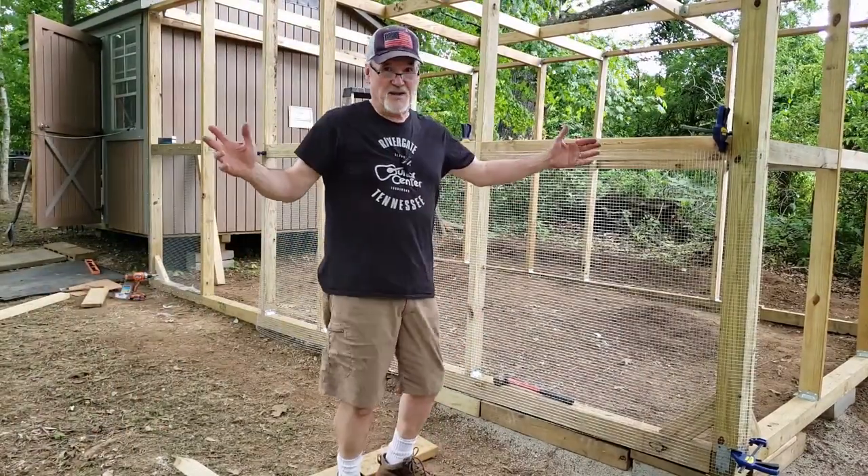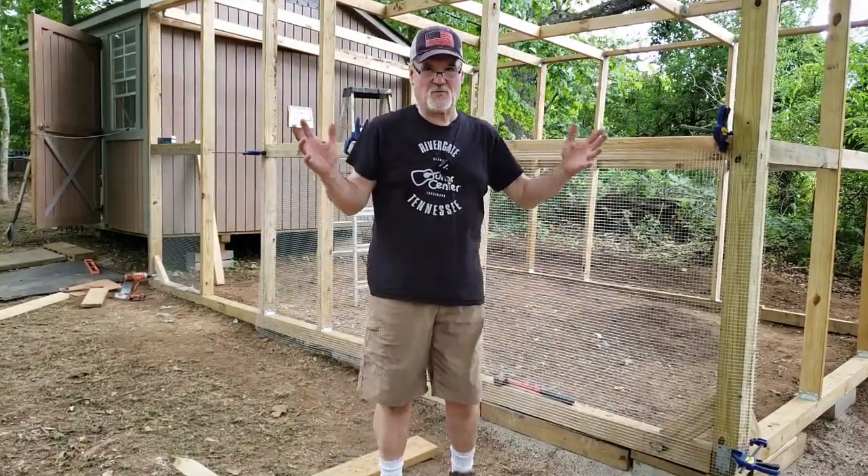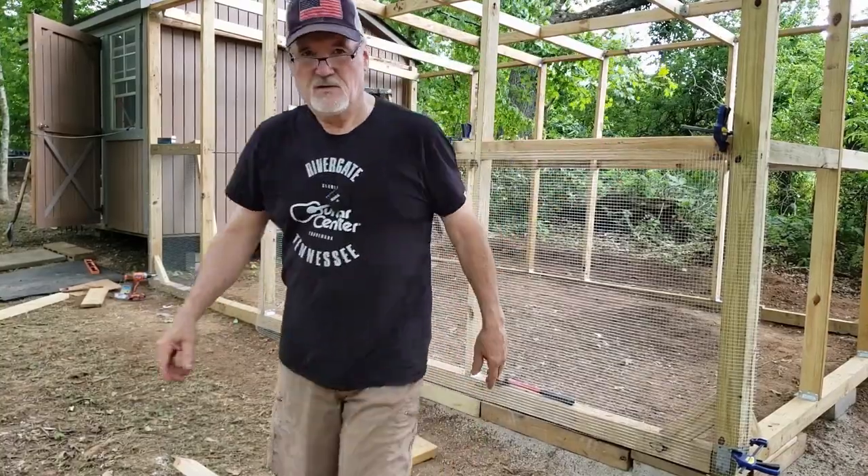Okay guys, it's getting ready to rain, so I got my clamps up. I'll come back after it rains and continue. See you in a minute.